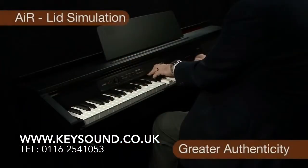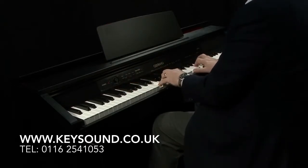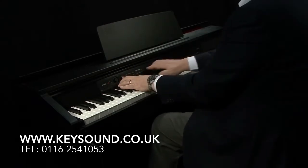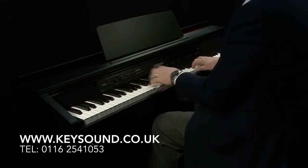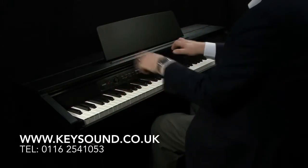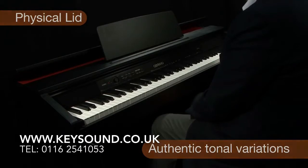The unique Lid Simulator is a key feature of the new AIR sound source, providing authentic sound variations which digitally replicate the effect of the lid of a grand piano being closed, open, half open, and fully removed. On a real acoustic piano you will have a physical lid that can be opened — this is also true of the AP450, providing you with truly authentic tonal variations.